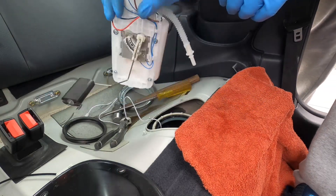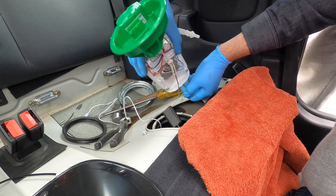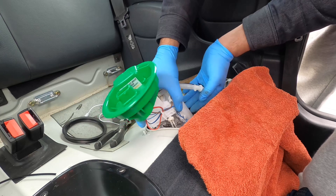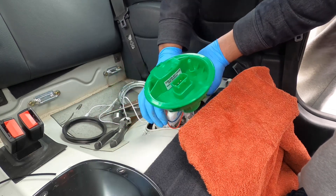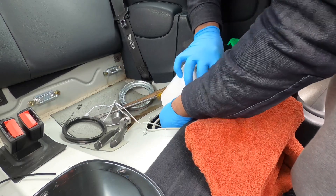Now we're gonna put in our brand new Continental unit. Just go with the OEM stuff, guys — it's always well worth it. It always pays off in the long run. Paying a little bit extra to have that peace of mind is worth it.